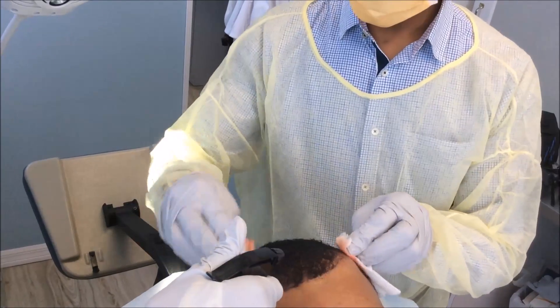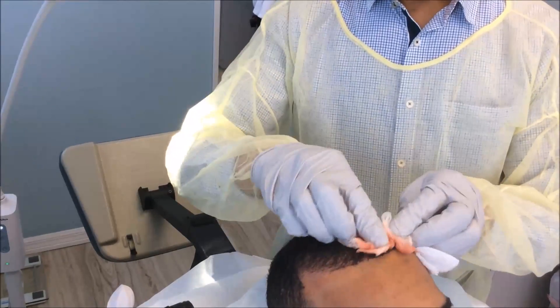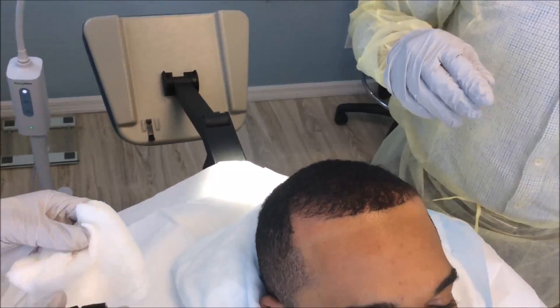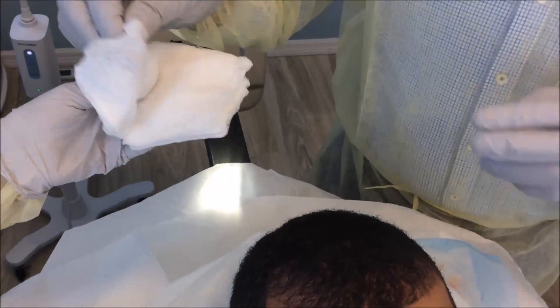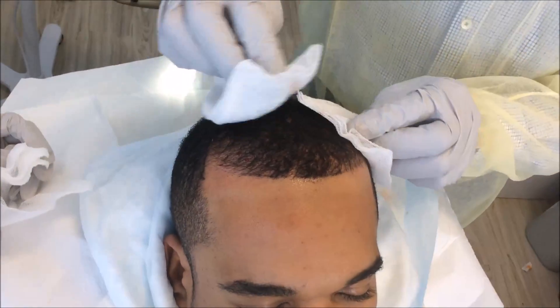Now we're just cleaning off the area and getting him ready for light therapy. The procedure is now finished. Aftercare is very simple — if he has any pain, he can take some Tylenol. Actually, Pentadol would be preferred.